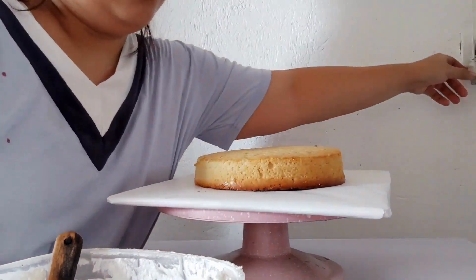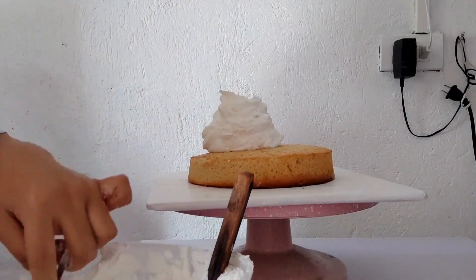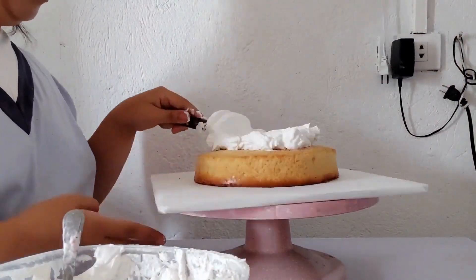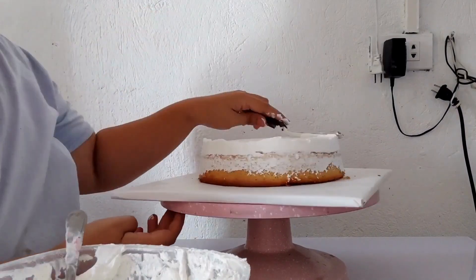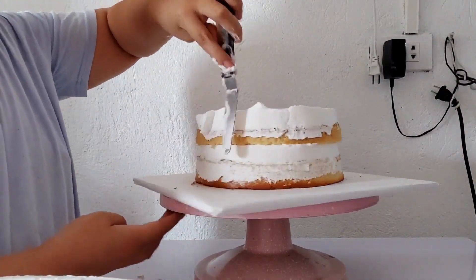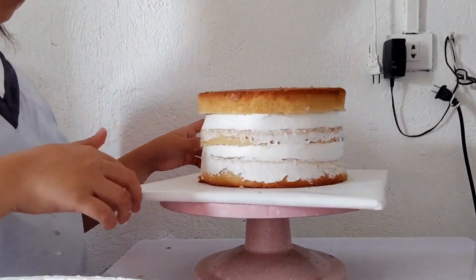We are actually still stacking our two-tier cake here. This is a vanilla cake — we are working on the cake right now.